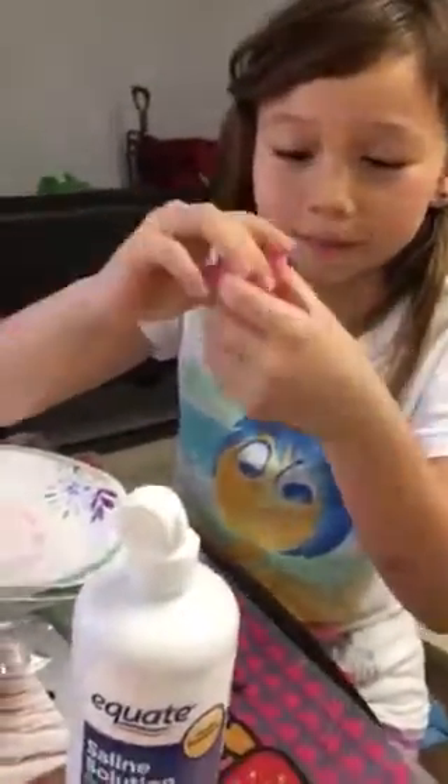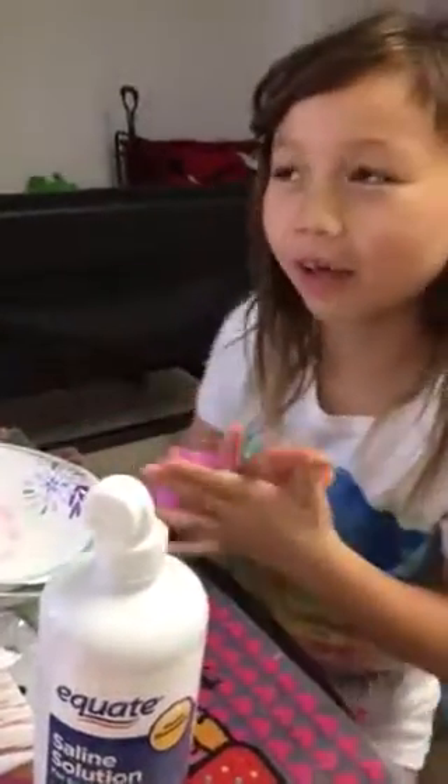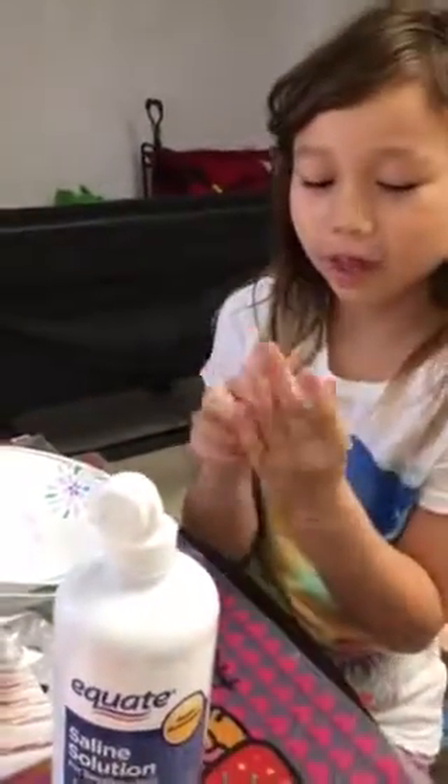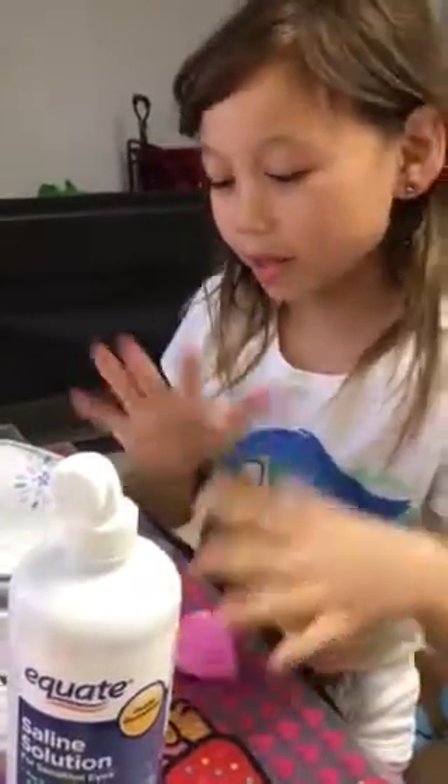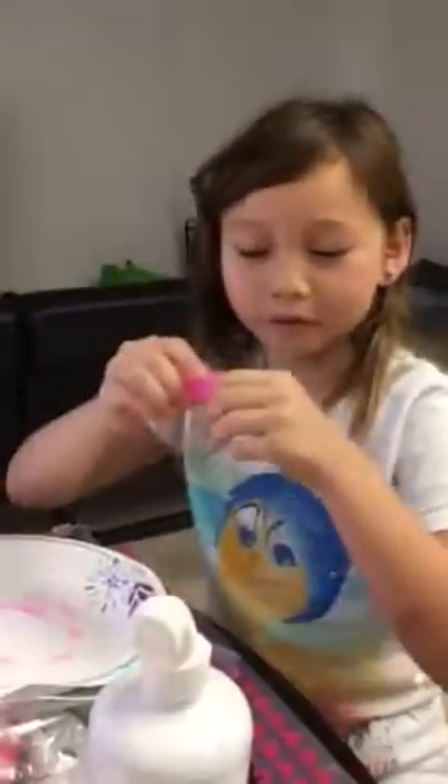It's a really good slime. And you know how some videos have to sit for two or one days — this one, you can just play with it right away. And that's it, guys. That's how you make your beautiful slime.